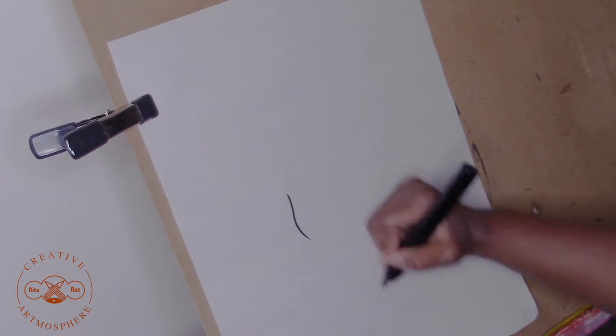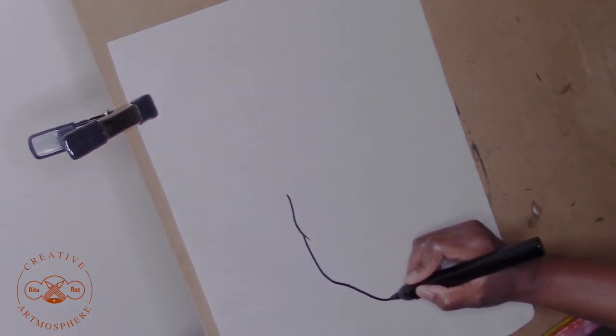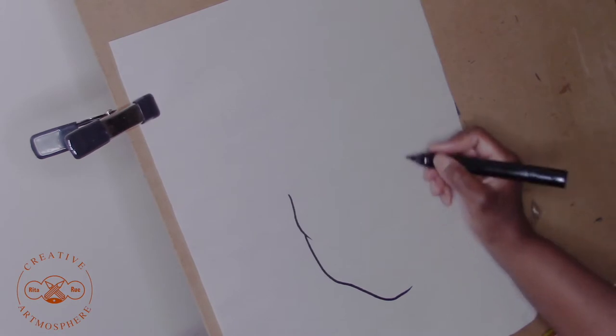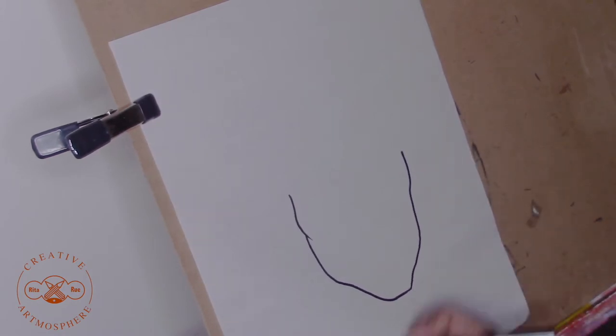Step one, draw in the shape of the face. I started with the cheekbones and then I took that line down to the jawbone and rounded it out to the chin, and I'm going to do the same thing on the opposite side.